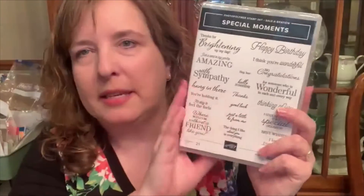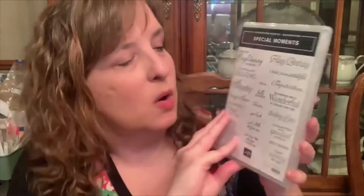I went ahead and used the Special Moments stamp set as I was planning this, because this is one of the celebration sets you can choose with a hundred dollars purchase, and it has several really nice sentiments. The one I used tonight is Hello Sunshine — I thought that kind of went together with the daffodils.